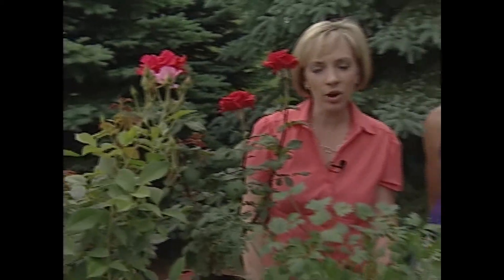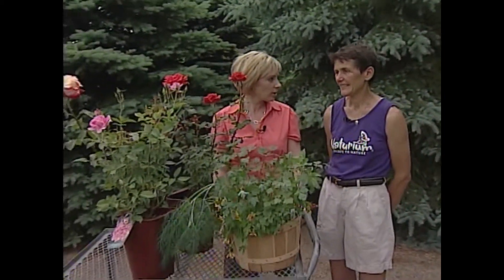Two things Sabina gets asked about all the time are how to care for your roses and when's the best time to water the garden. Sabina?